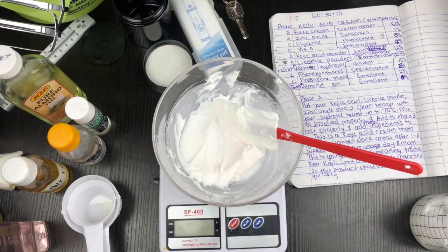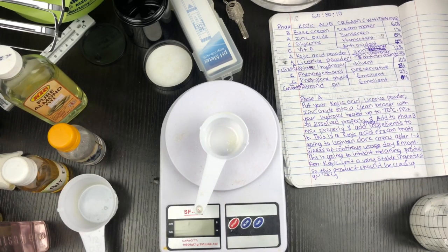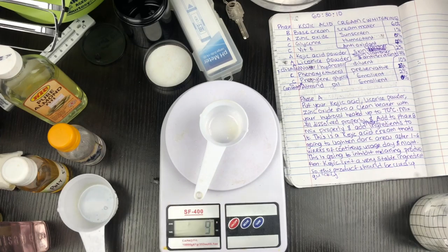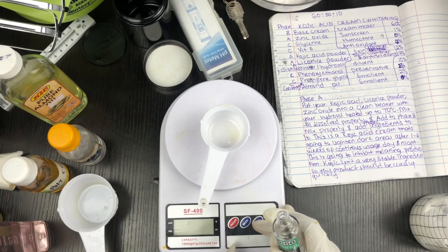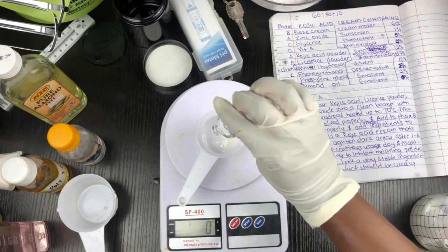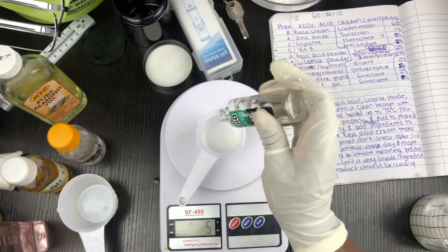I have added my base cream and zinc oxide. I haven't added my glycerine yet — I'm going to use six percent, which is six grams of glycerine. Glycerine is acting as a humectant here, so it's going to keep the skin moisturized and soft. I'm using Sonia double-distilled vegetable glycerine — I like to use this glycerine in my formulations.